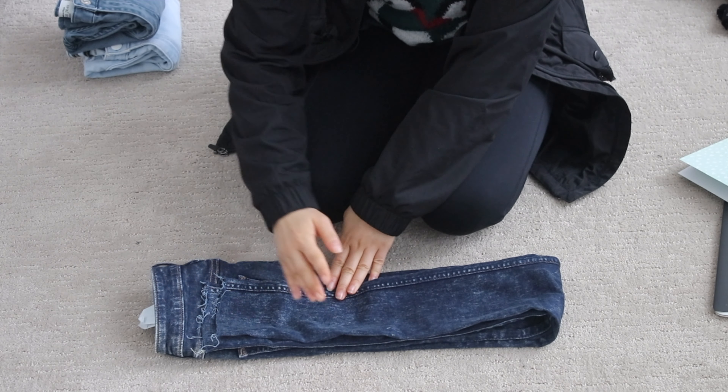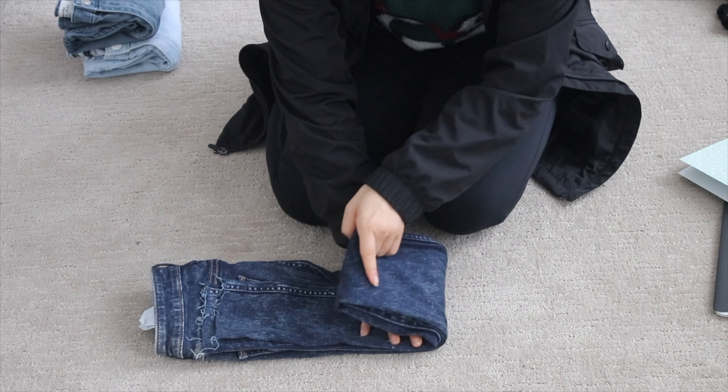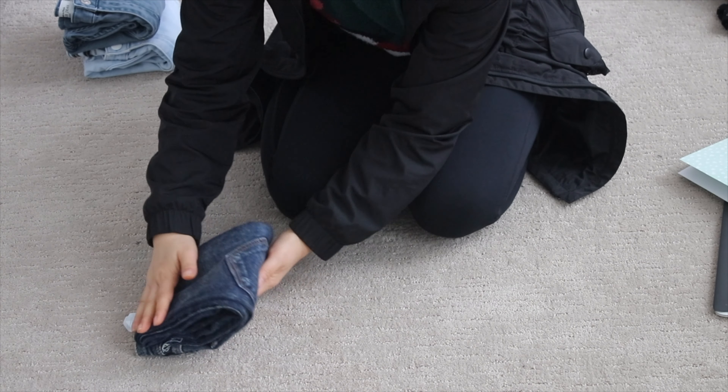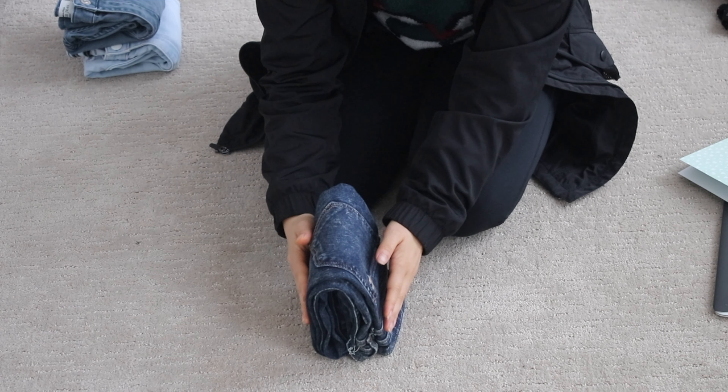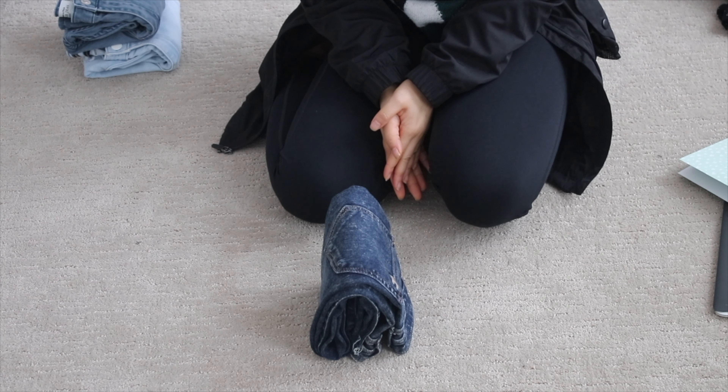So there's the belt loop. And then she folds it in thirds — so one, two. And then she stands it upright. So that's the Marie Kondo fold.